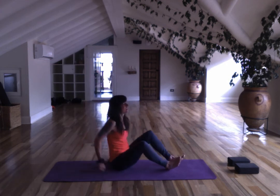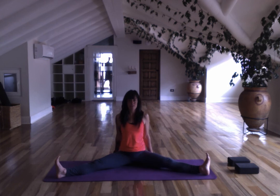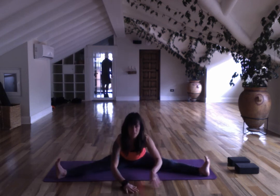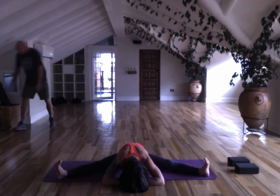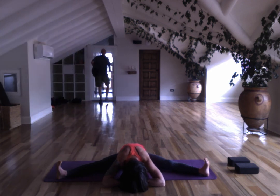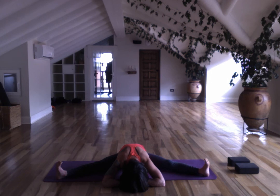Come out of it, extend the right leg. Scoot your hips forward and turn to the long side of your mat — Upavista Konasana. You can turn your toes up, knees up, and stay here. You can place your hands in front of you and pull forward, turning your toes back to you.